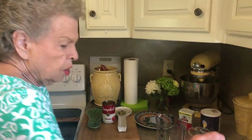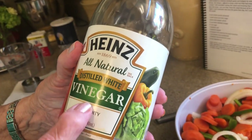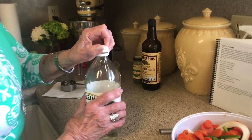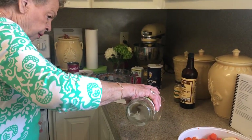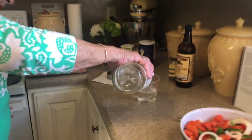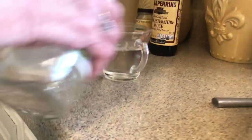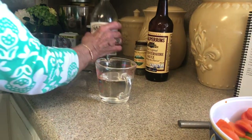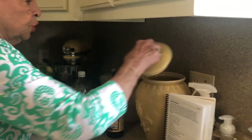Now we're going to add three-fourths of a cup of distilled white vinegar — that's just plain, plain old vinegar. You don't want to use any kind of spiced up one, just this plain vinegar, three-fourths of a cup. Pour that in there. And then three-fourths of a cup of sugar.